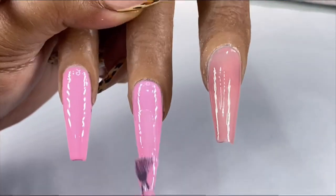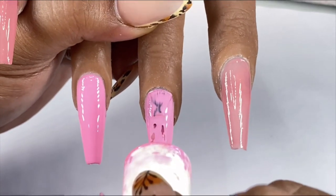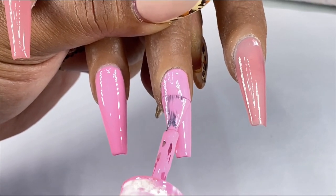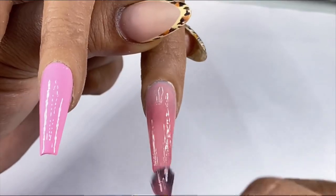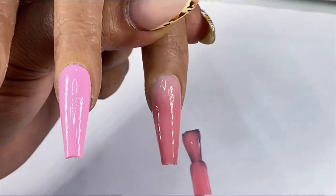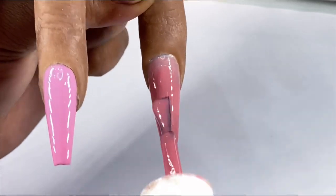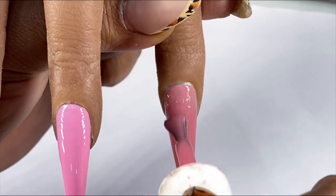I want to take this time to remind you to always apply your gel polish in thin and even coats so that it cures all the way through under your LED lamp and so that you don't get any bubbling or wrinkling of the gel. That is usually caused by applying your gel polish too thick, so the light is not able to penetrate the layers of gel giving it a hard solid cure all the way through.